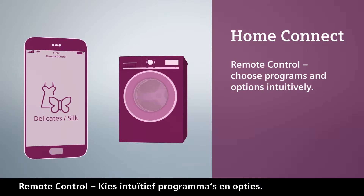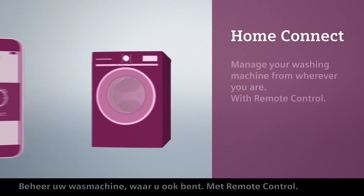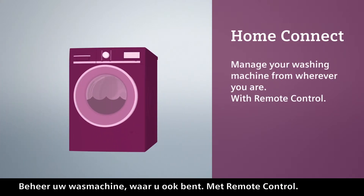Remote control. Choose programs and options intuitively and start the washing machine via the HomeConnect app. Manage your washing machine from wherever you are with Remote Control.